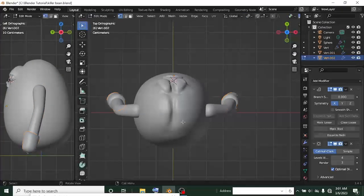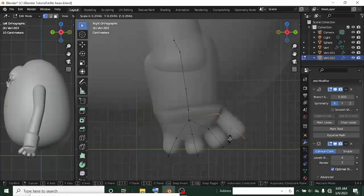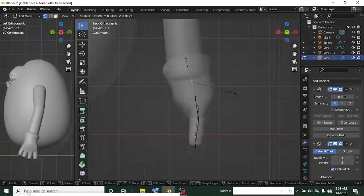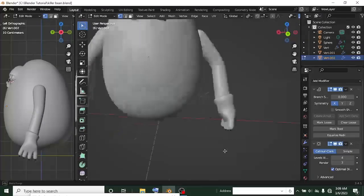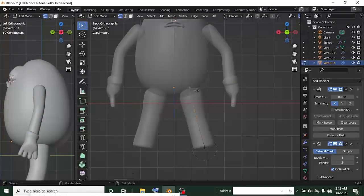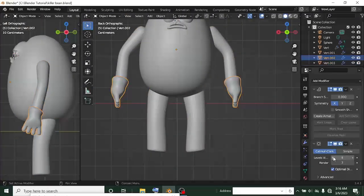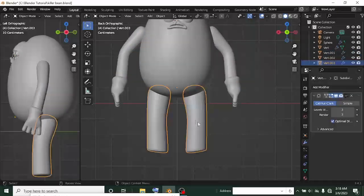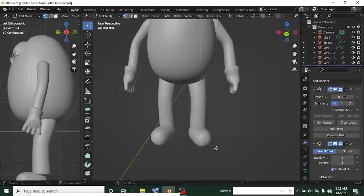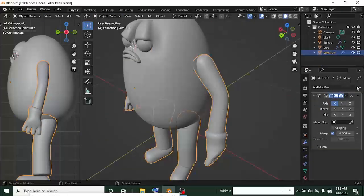I used the same vert and extruded it to get the forearm and hand, then sculpted it to look perfect. I duplicated the hand and with the mirror modifier still on, adjusted it to fit for the leg. The leg was seamless and didn't take much time. I got a new vert, added the skin modifier and a mirror to create the leg, though it came out a bit bulky and needed adjustments.